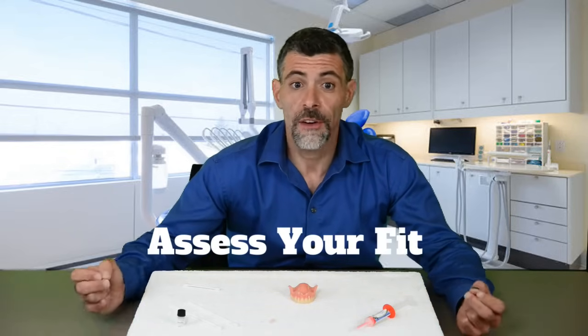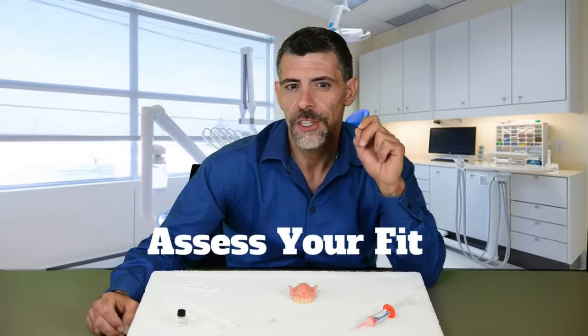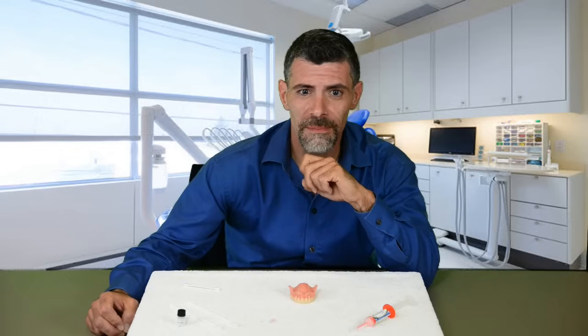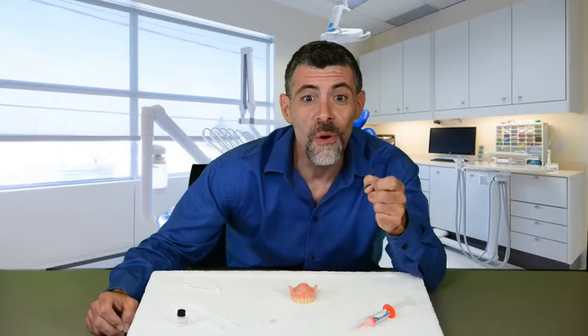Now let's assess our fit. With your denture still in your mouth, try to feel if it is snug. Take your denture out of your mouth and pay attention to whether you have any suction. If your denture is snug, congratulations — you are done! It is best to leave your denture out of your mouth for the next two hours while the silicone finishes its curing.